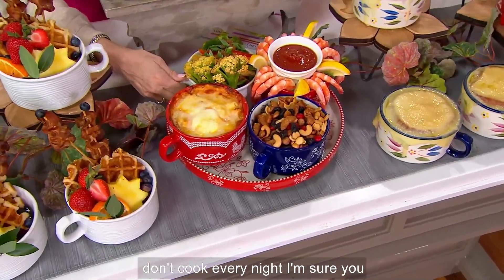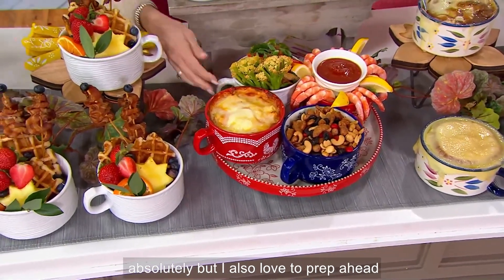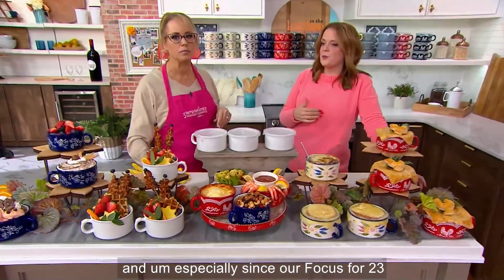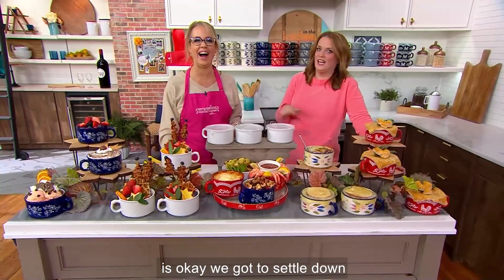My favorite thing is I don't cook every night. We love to order out. But I also love to prep ahead — I'll make a few nights of meals at a time. Especially since our focus for 2023 is, okay, we've got to settle down.